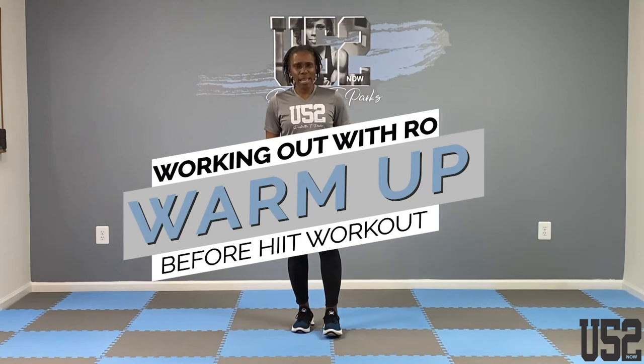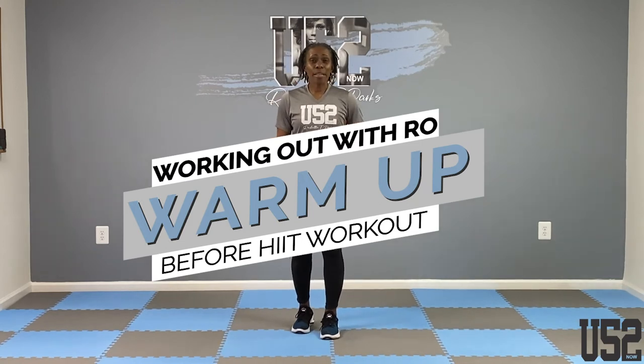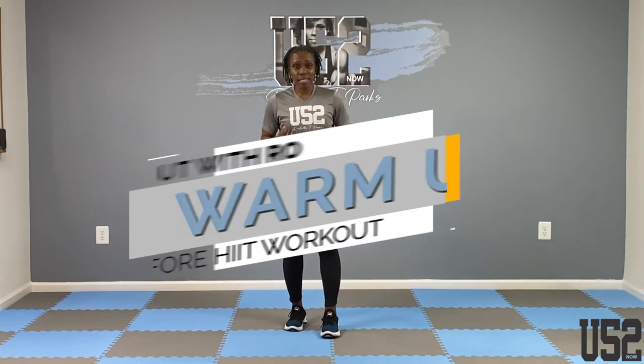Before we work out, we got to warm up this body. You never want to start working before you warm up. This is the order: we warm up, we stretch, and then we work. That's before any type of exercise activity. It's going to take about eight to ten minutes. We're going to warm up the body and then stretch from head to toe.